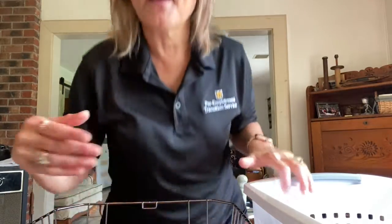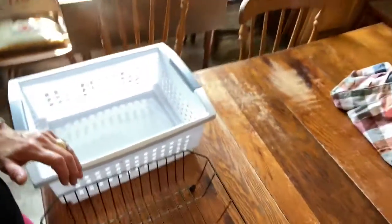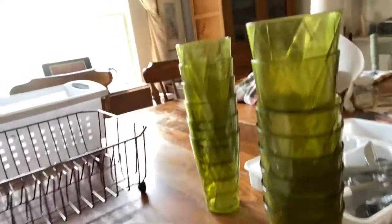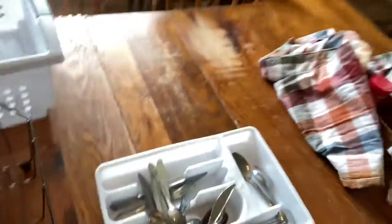I like to do a lesson with my students that work with commercial dishwashers using these specific trays. I'm going to stand up and aim my camera so you can see — I've got a stack of plates, a stack of cups, and some silverware.